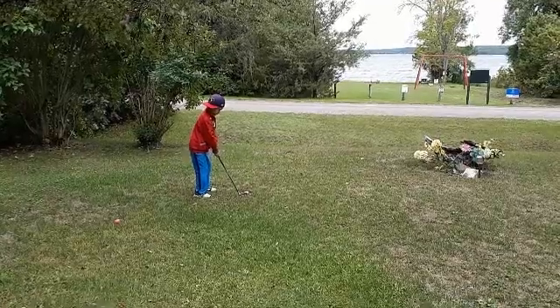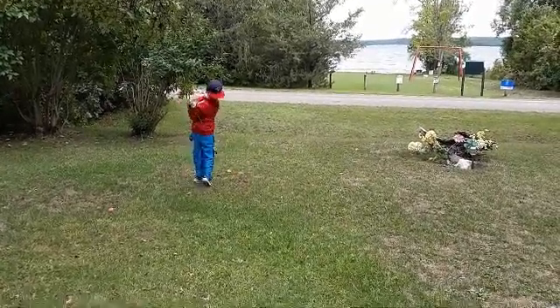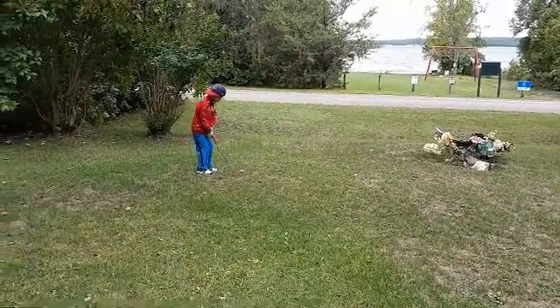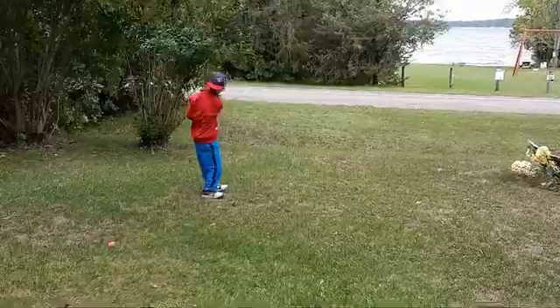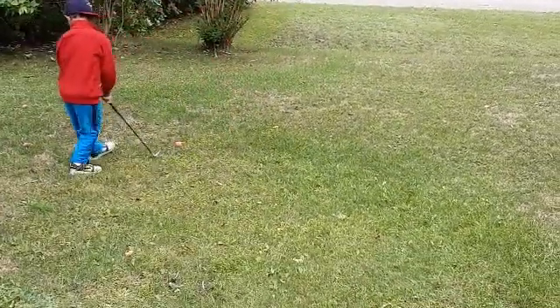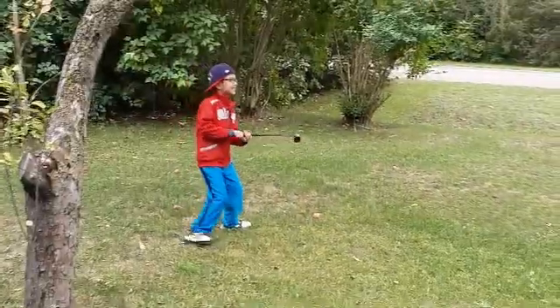A few moments later. You can do it Brendan. Oh, will you hit it? Just keep on looking at the apple. It exploded! It exploded. It exploded.